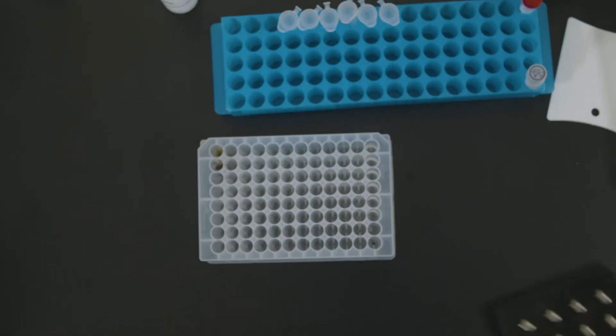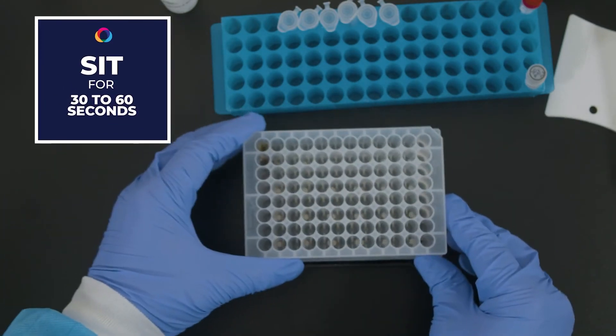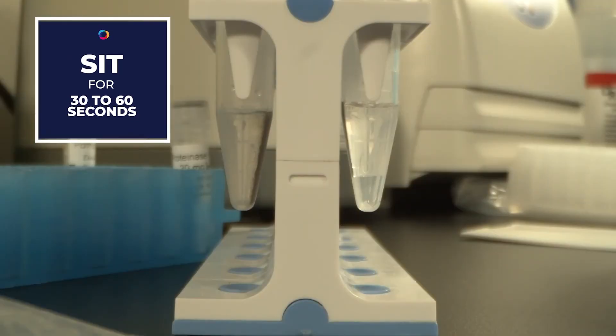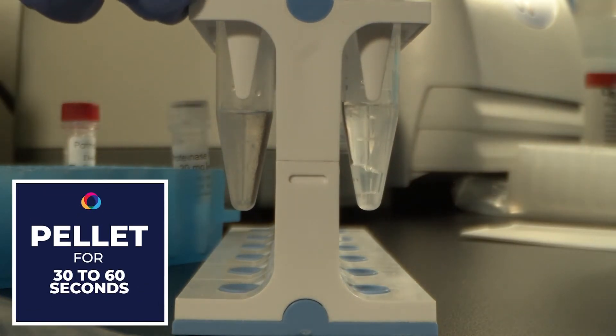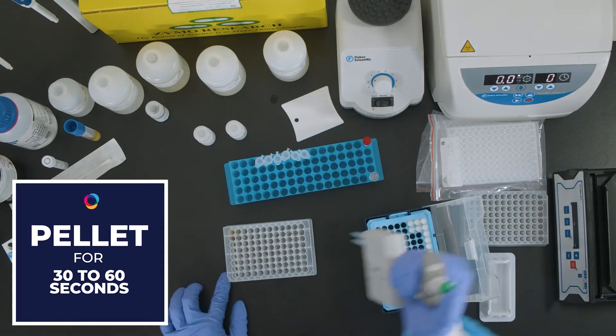Transfer the plate or tubes to a magnetic stand and allow to sit until the beads have pelleted, approximately 30 to 60 seconds. In this example we are using a 1.5 mL tube stand. Place the tubes on the magnetic tube stand and allow to pellet for 30 to 60 seconds. Aspirate and discard the supernatant and retain the pellet.